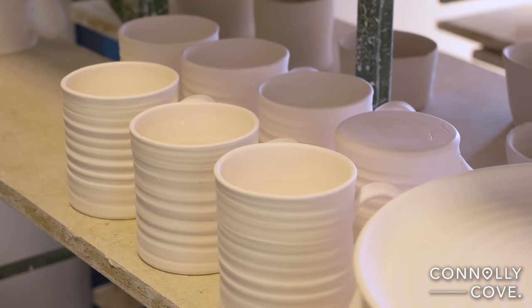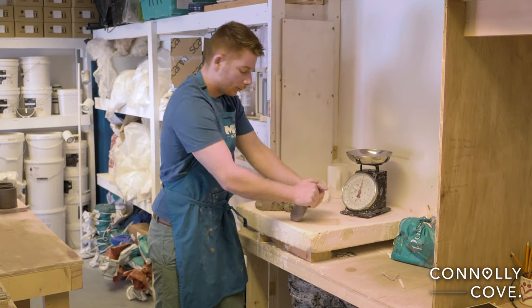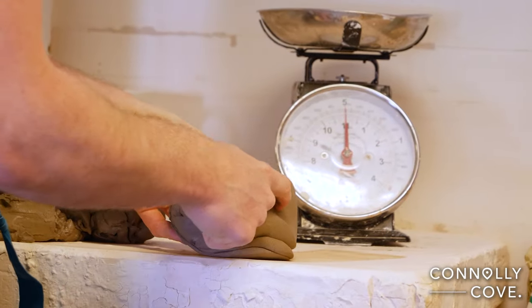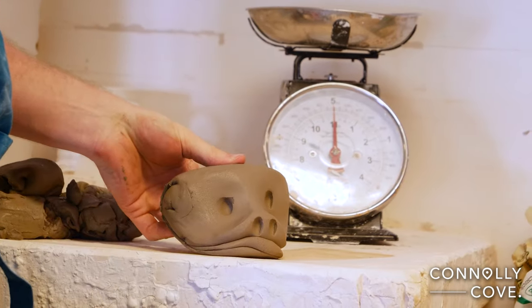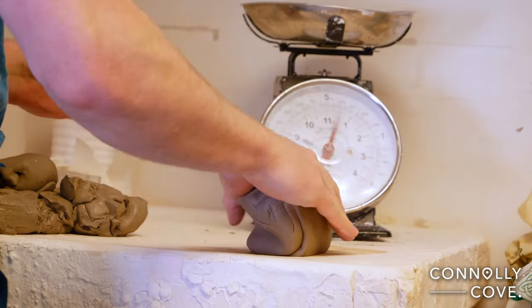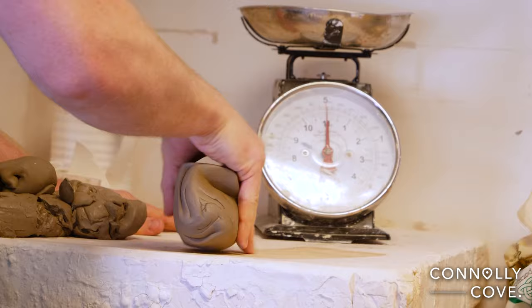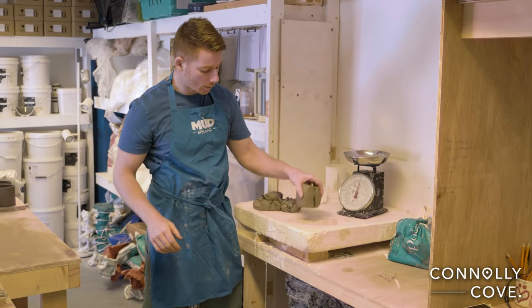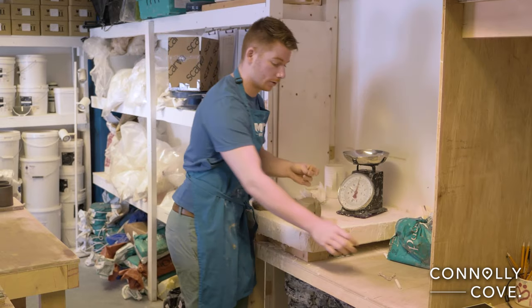That's the great thing about the plaster. So we do our wee wedging, and this is called monkey's face wedging, because if we knead it like this, it looks like a wee monkey's face. And then we're going to squish the monkey into a wee cube, because when it's in a cube like that, it's easy to portion out.